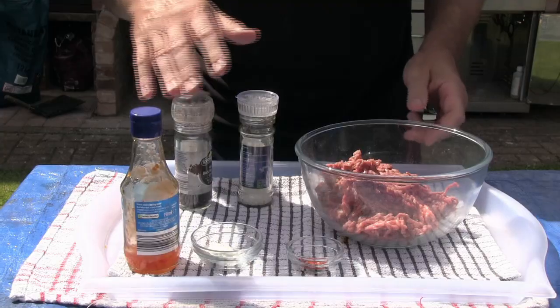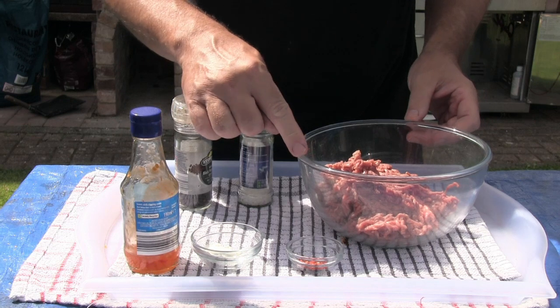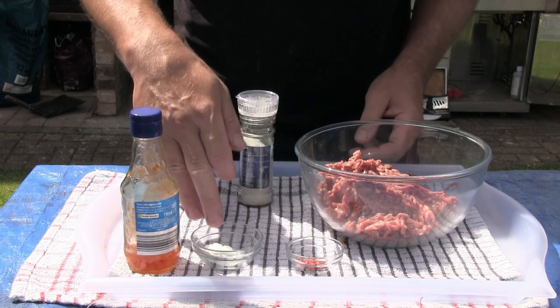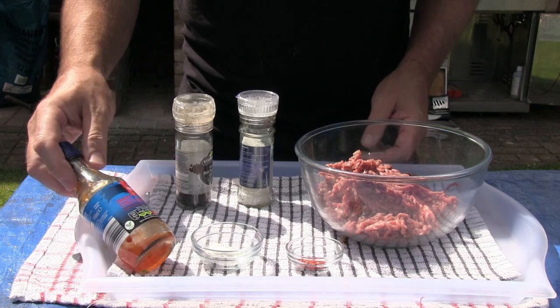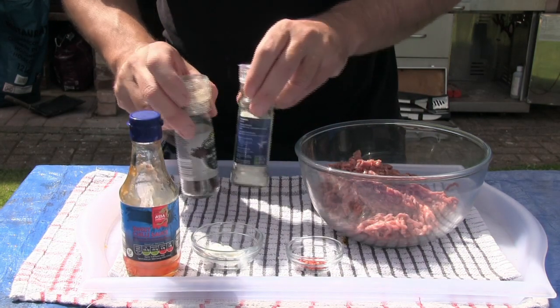As usual, a full list of ingredients will be given at the end of the video, so let's have a look at those ingredients now and anything else you're going to need for today. I've got 500 grams of minced beef or ground beef, half a teaspoon of chilli flakes, a heaped teaspoon of corn flour, about two tablespoons of sweet chilli sauce, and some salt and pepper to season.